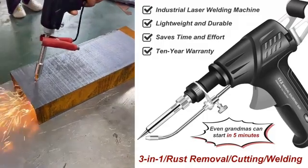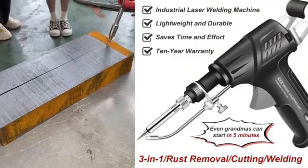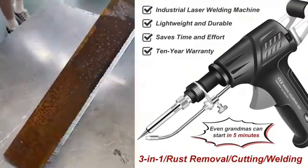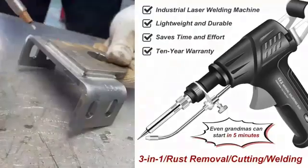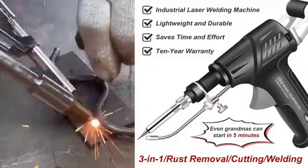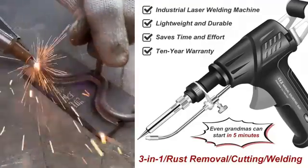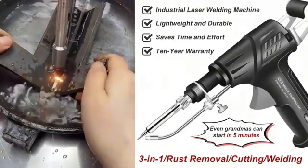Traditional cutting machines are so noisy they could prompt noise complaints from neighbors. But using this tool to cut steel is as quiet and efficient as cutting tofu. With traditional welding guns, sparks can damage floors and walls, but this tool produces almost no visible sparks, and its welding strength is 3 times that of traditional methods.